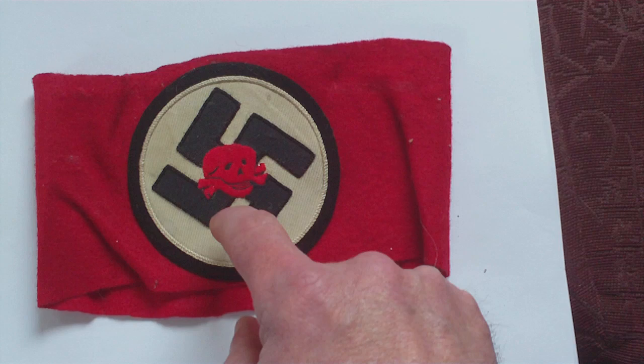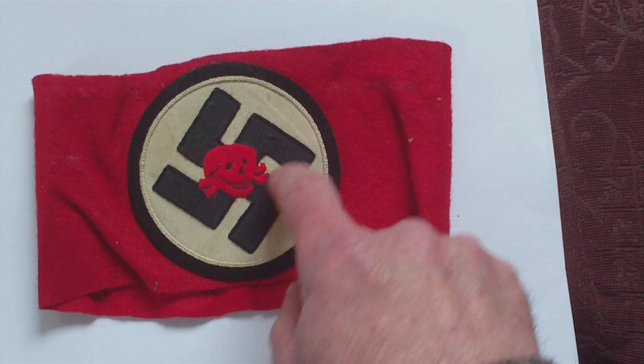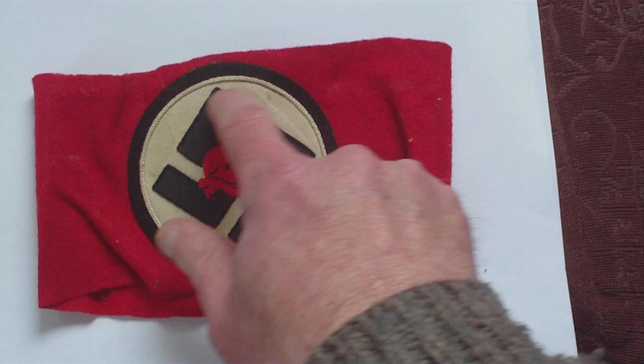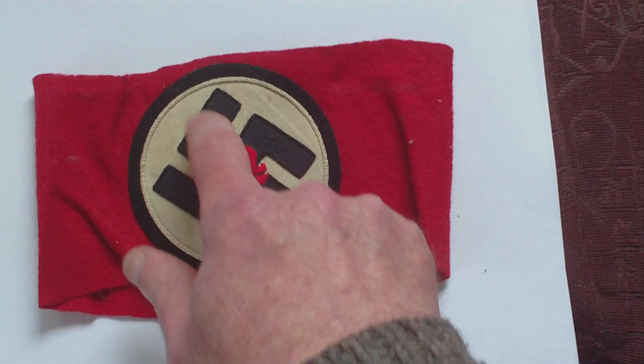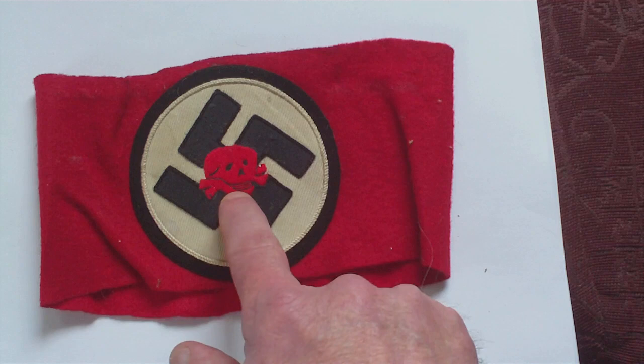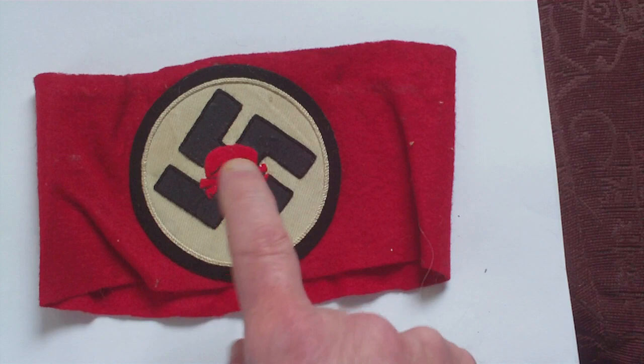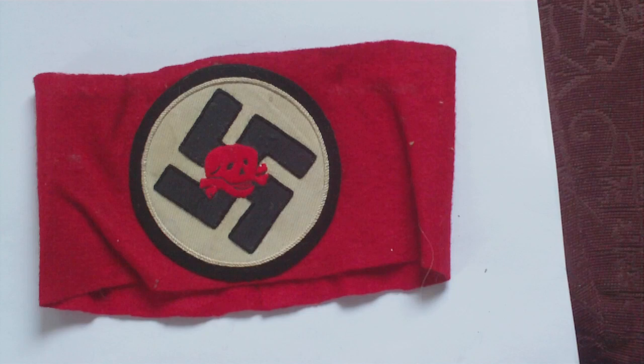Embroidered to the white circle is a one-piece fabric swastika. The swastika has been embroidered onto the white circle, and before the swastika and the circle were applied to the black circle, the skull has been embroidered through the swastika and through the white circle. So although it looks cheap and nasty, there's been a bit of quality about it. I honestly do not know the purpose of it — whether it's some kind of special purpose SS Death's Head Unit or Concentration Camp, I do not know.